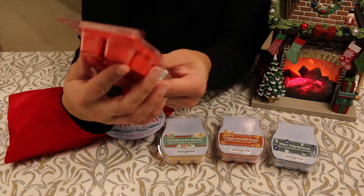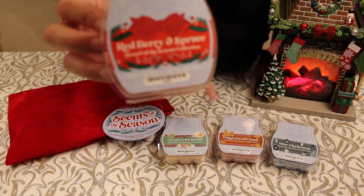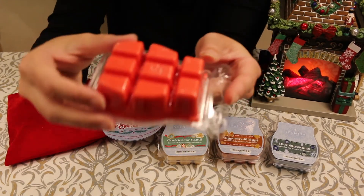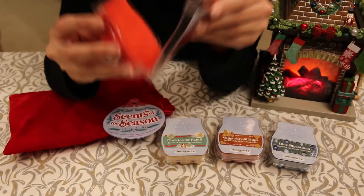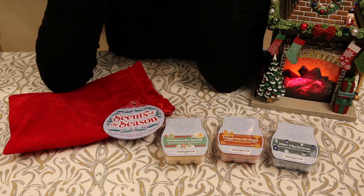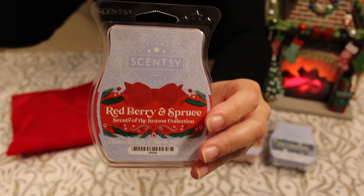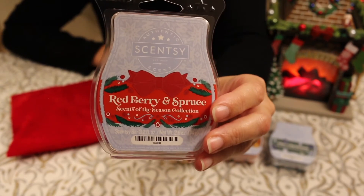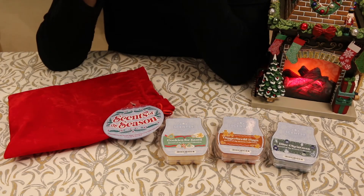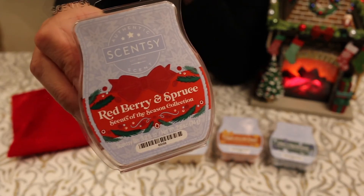The next one is called Red Berry and Spruce. I think this is a new one. It's kind of an orangey red colored wax, and it smells really good. I wish I was better at giving scent descriptions, but it just smells really good. I think this one's going to be probably a new favorite — smells really awesome. I can definitely smell berries, and maybe a little bit of Christmas tree smell in there, but it's not overpowering with the tree smell. I like that one.